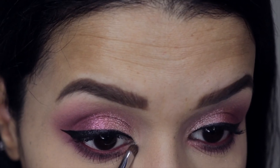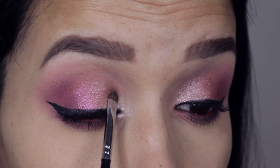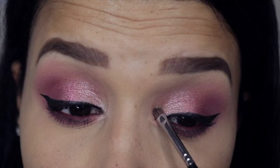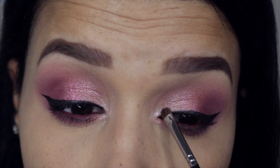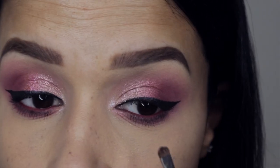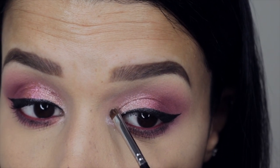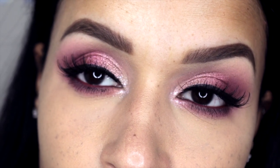On the inner corner I'm applying the shade Supermoon, which is a very light, very glittery color. I brought it onto the lid just a little bit. Now I'm going to go ahead and apply the Samantha lashes by Huda Beauty — let's just do the whole thing while we're at it.